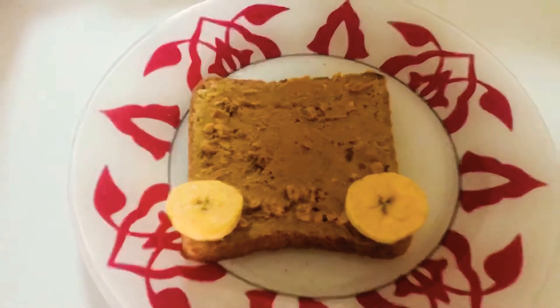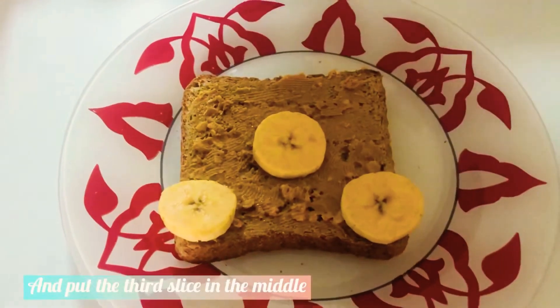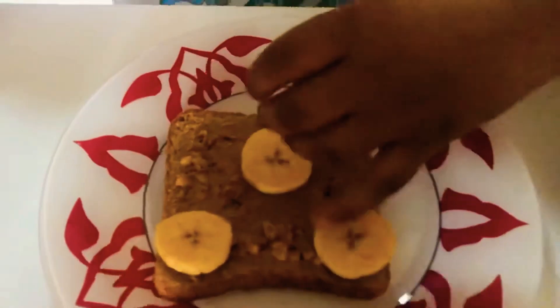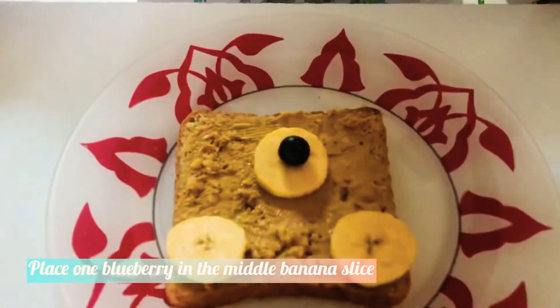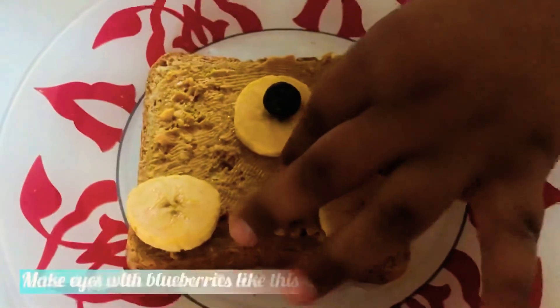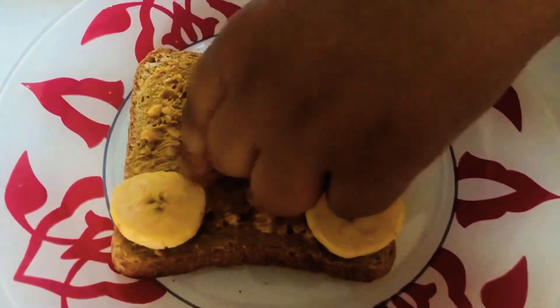We have to put it in the middle to make the nose. Now put the blueberry for making the nose and eyes. Put one blueberry in the middle, then we are going to put two blueberries over here.